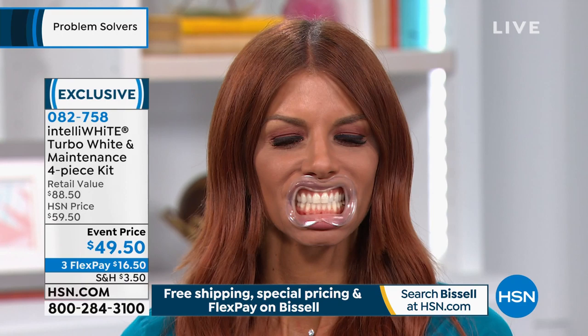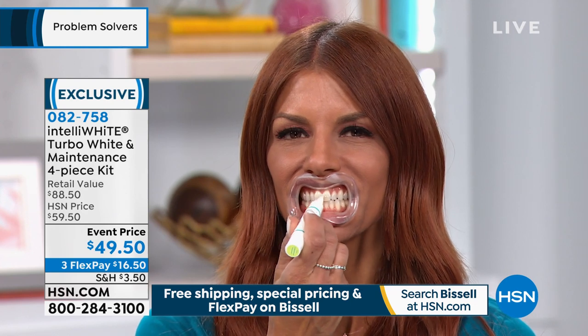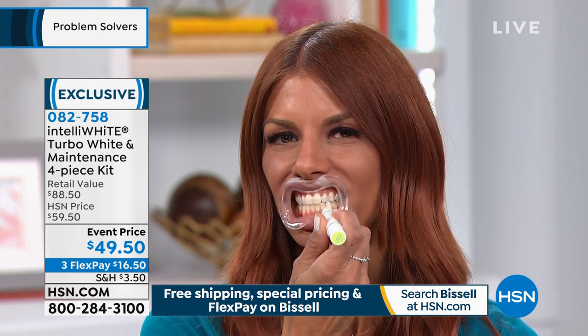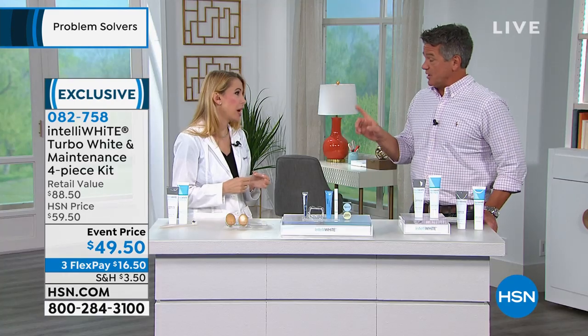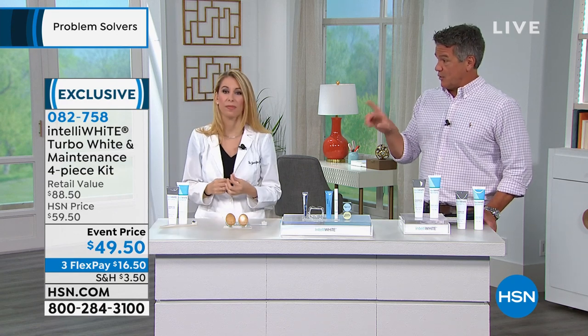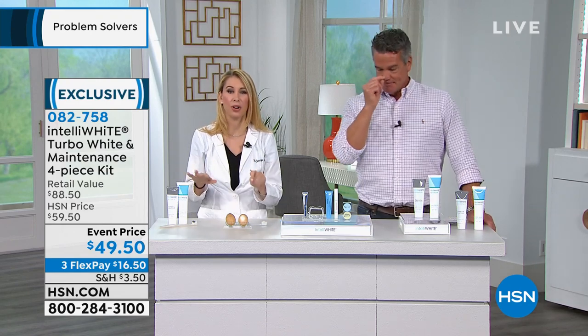All you do is put in our BPA-free, latex-free mouth guard — super comfortable — and then you just paint. Even if your teeth are crossed over, the mouth guard guides that brush into any nook and cranny, and you're staying away from the gum tissue. We use pure hydrogen peroxide, purified water, and all these good ingredients. You don't ever want to use carbamide peroxide — carbamide peroxide is a cheap way of whitening your teeth, and it also breaks down into ammonia, which you don't want in your mouth. Almost all products on the market are carbamide, and if you're buying it on the internet, you don't know where those gels are coming from.